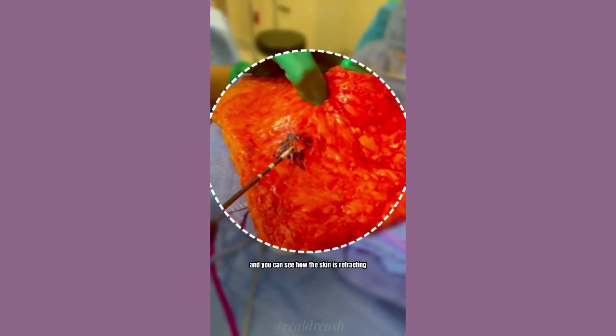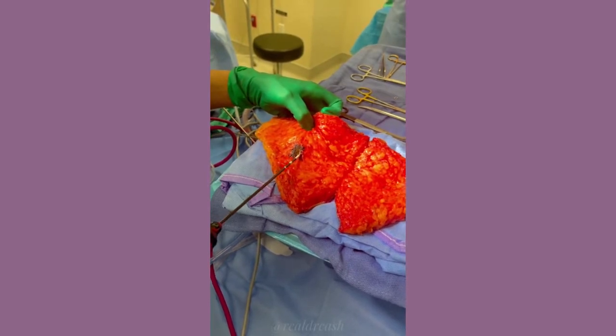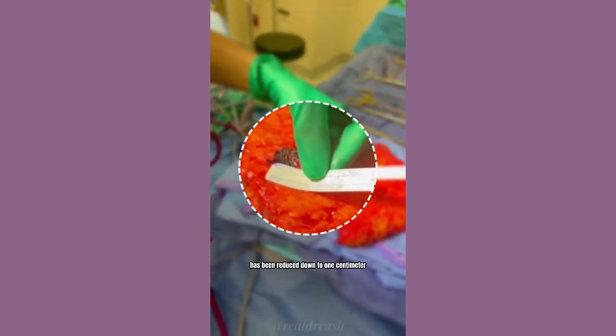You can see how the skin is retracting. That two by two has been reduced down to one centimeter.